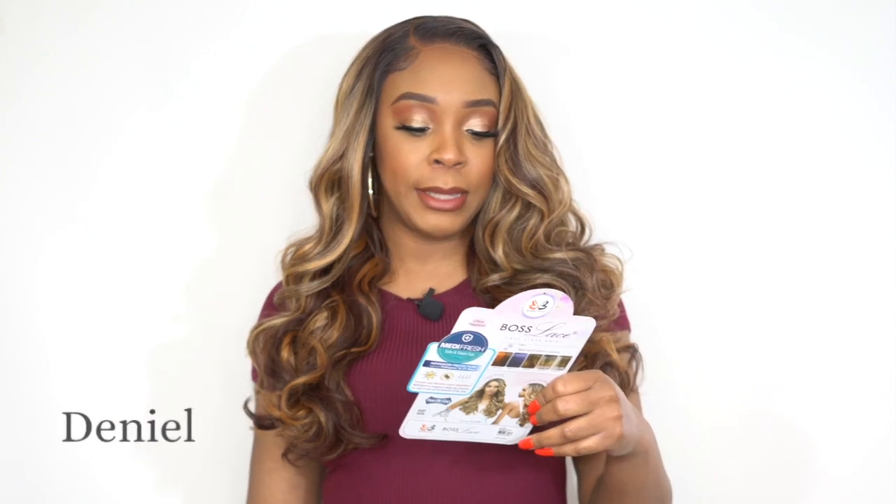I'm back with another review and this one is by Bobbi Boss. This is one of their 13x4 deep lace wigs and I have this style MLF 244 Tania. I have her in the color TT4/27/430, which is such a pretty color blend.